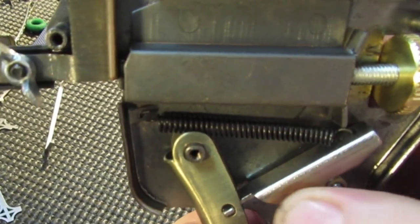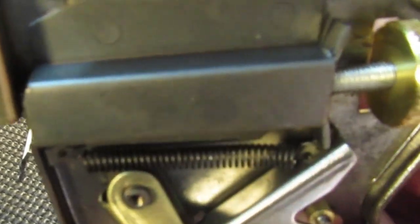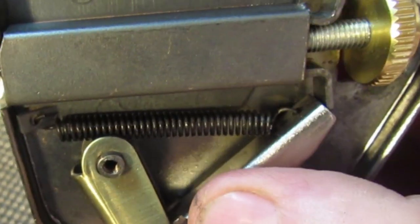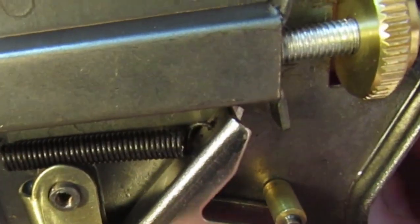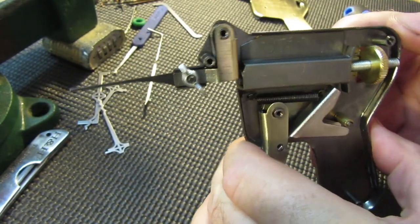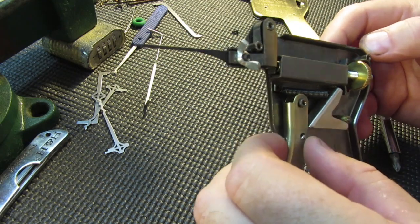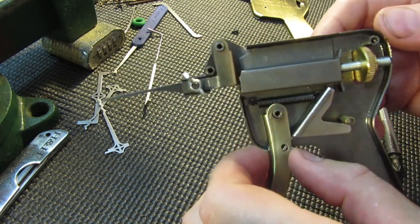So that's it — it just travels over there and returns back. Very, very basic. Let's put it back together because there's nothing else to do with the thing really.